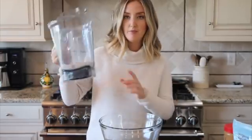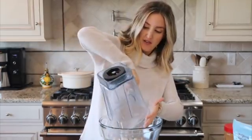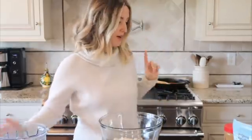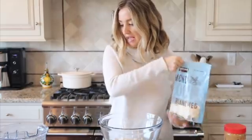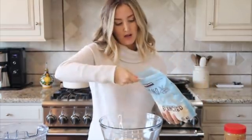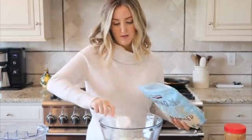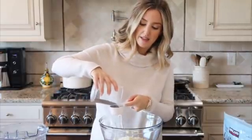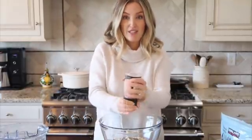I've got one cup of oats blended up into flour from my Vitamix. I'm going to drop that in. Along with almond flour, this is going to be our base — I'm adding about a half cup of almond flour. Next, I'm adding about an eighth cup of chia seeds and then a pinch of salt.